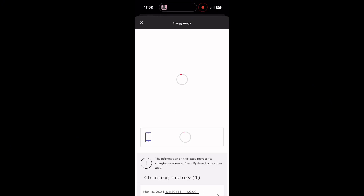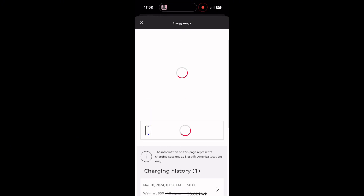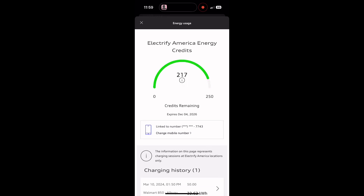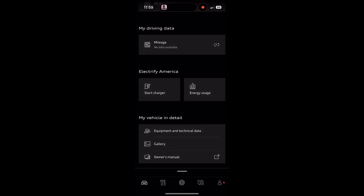Once it loads, this is going to show your kilowatts left for your free charging. Q4 e-tron gets 250 kilowatt hours, which equates to five to seven charging sessions, and the e-tron GT and Q8 gets two years. So after that, I'm going to hit start charger — this is where we want to go to start a charging session.